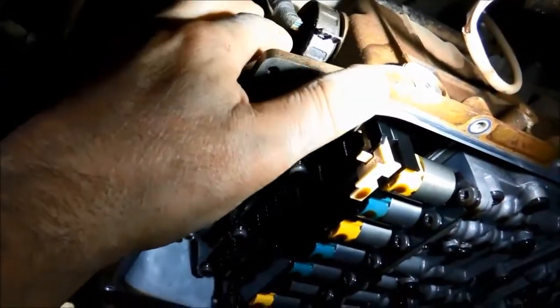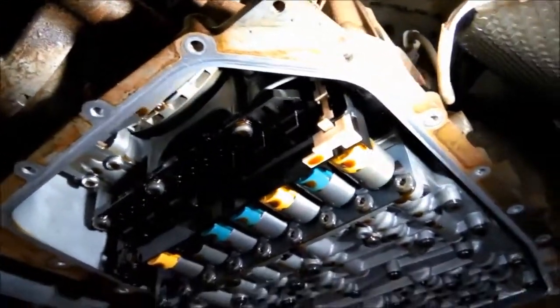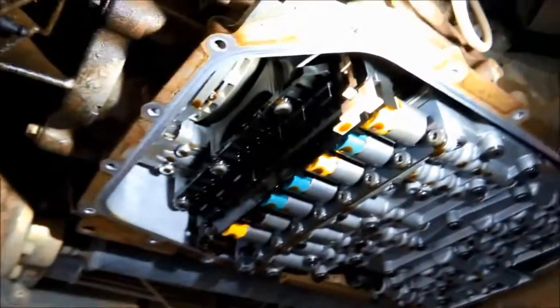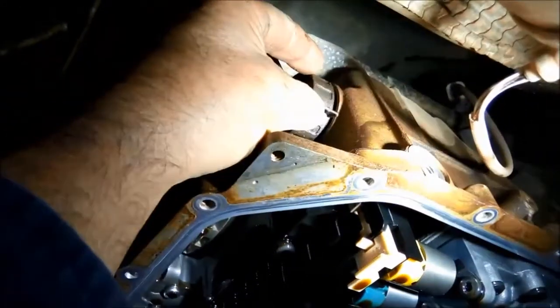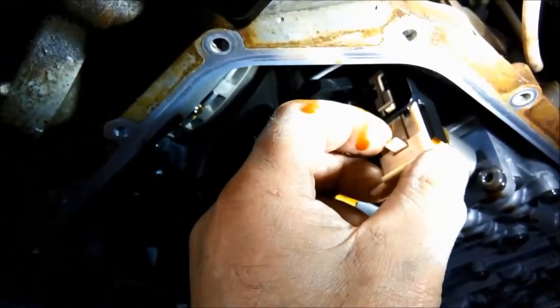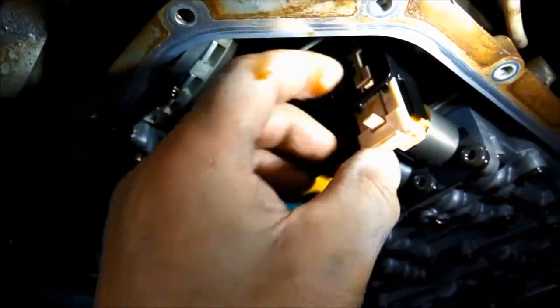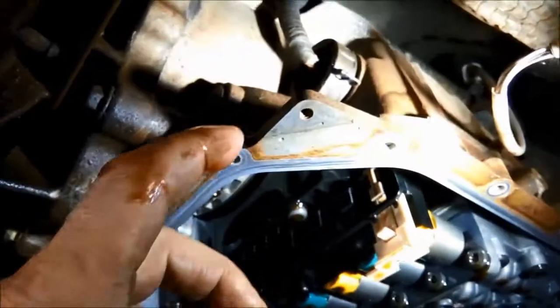I'm just going to change the mechatronic sleeve as well — it's a little bit oily around there. These are pretty much the same deal with all the 6HP ZF transmissions. You just unwind that little tang there and that plug will come out. Then you press this little button here and slide it down — that's the little fork that holds the mechatronic sleeve so it doesn't come out. Then you'll be able to slide it out and replace it.